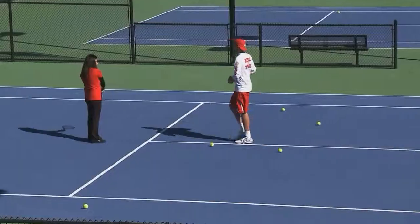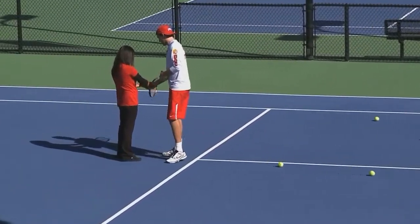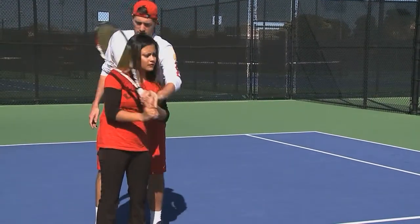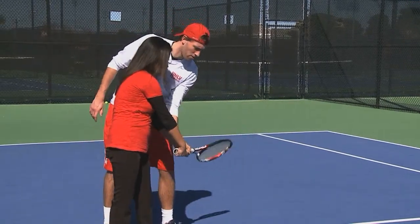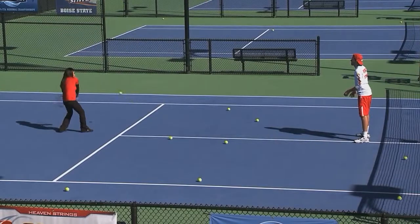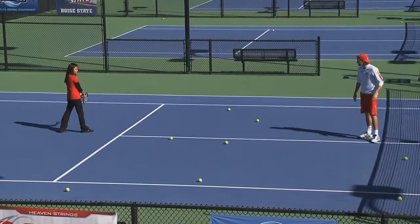What am I doing wrong on that one? So with the backhand we always want to start low to high. So down there, nice, and round the shoulder. So we'll do that one more time — start low, low to high, round the shoulder. See the perfect one. That was good.